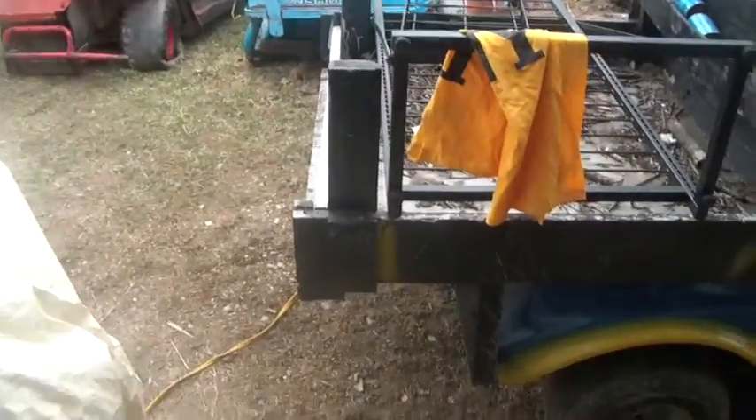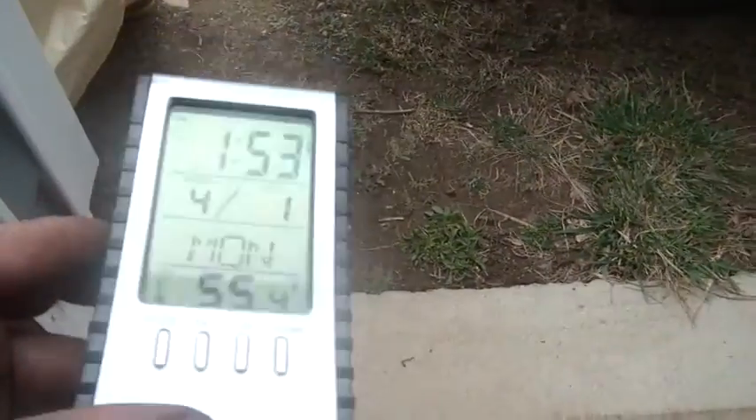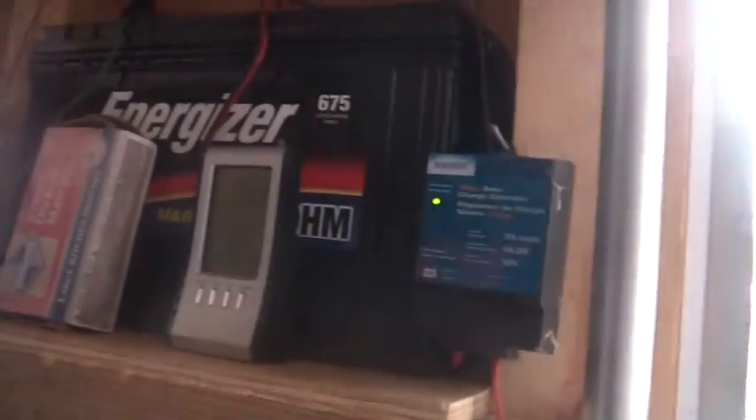Hey folks, welcome back to the Horde again today. About 2 o'clock Monday, still April Fool's Day, 55 degrees outside. Batteries were all nice and charged up. What am I up to?